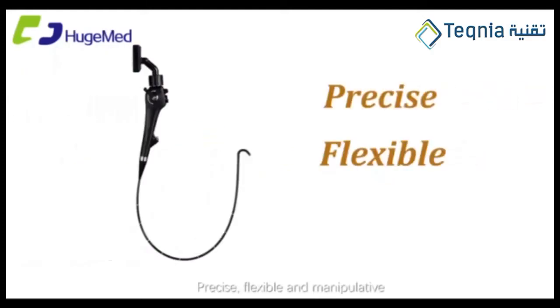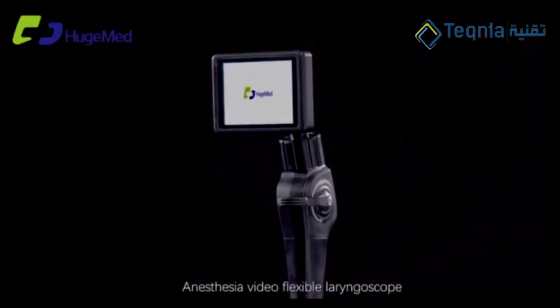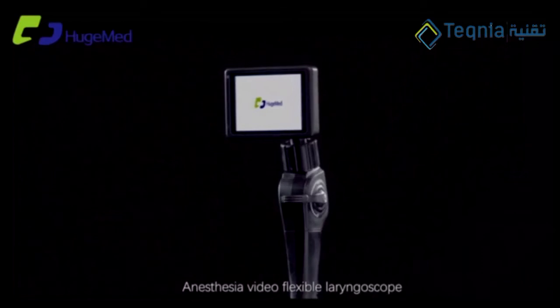Precise, flexible, and manipulative. Anesthesia video flexible laryngoscope.